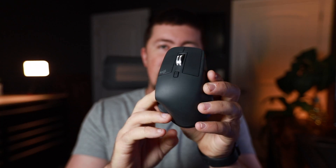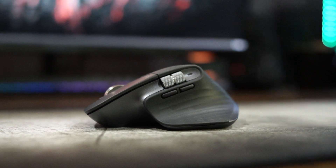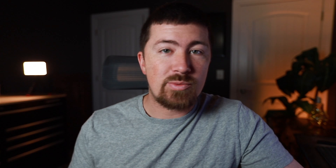This mouse comes in two color options: the graphite color which is a charcoal gray, and a mid gray which is a brighter, almost light silver. Both come in at $99 and I think it's an excellent price for what you get. Both mice are made identically the same with only a color difference. It's made out of hard plastic with metal components on the scroll wheels and a rubber grippy texture around the entire palm of the mouse, except on the left and right click and the underside. It definitely feels like a premium mouse, coming in at just 141 grams.